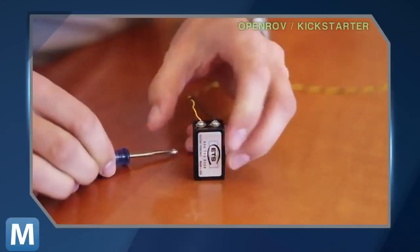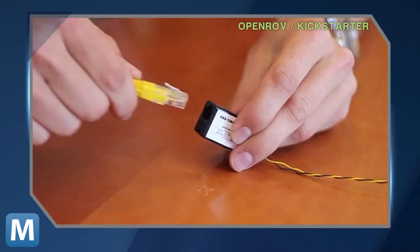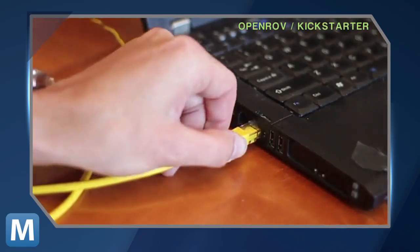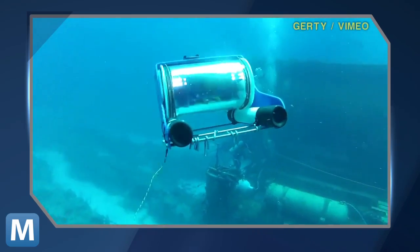It might not carry IMAX quality 3D cameras, but OpenROV does have an onboard webcam that sends ocean images back in real time. And it's all done with an internet connection — no software required. The team says you simply plug OpenROV's tether into your ethernet port and log on to its IP address through your browser. The sub can run for about an hour and a half.